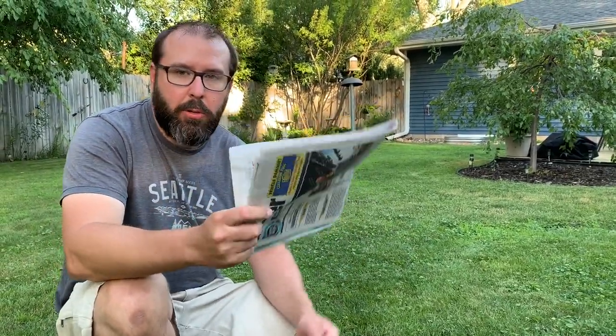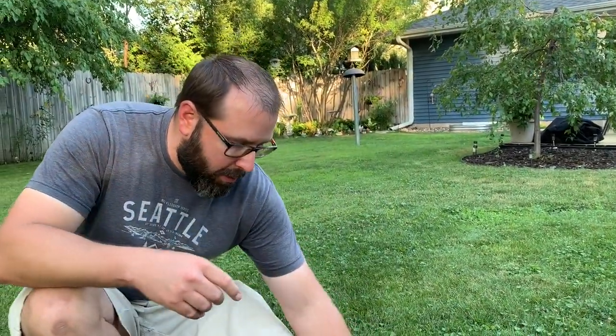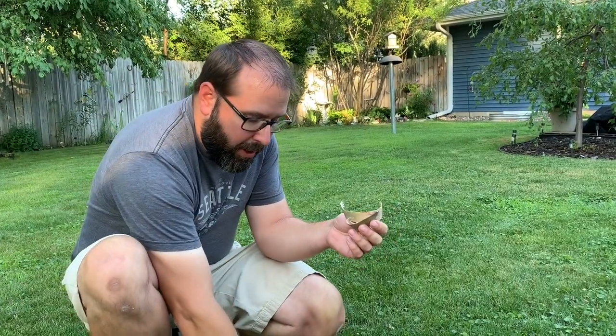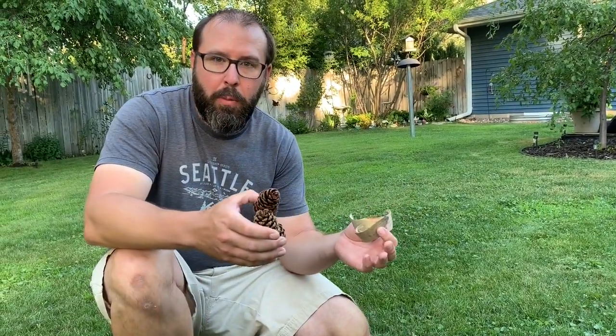The first thing you need for a fire is kindling. To start a fire, you're going to start small. Newspaper is easily accessible and great to start your fire with. If you don't have newspaper, you can look for tree bark, dead leaves, tall grass, anything that's dry. Pine cones are great if they're dry. The key is it has to be dry — wet wood isn't going to burn well, and dry materials will make your life a whole lot easier.